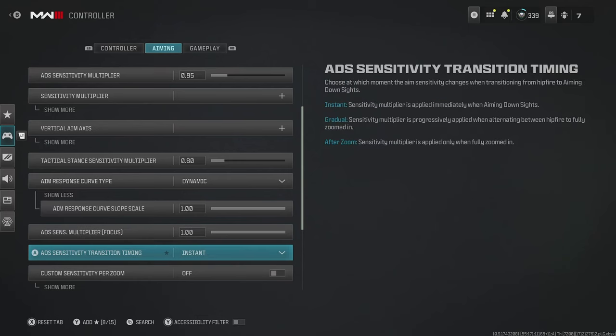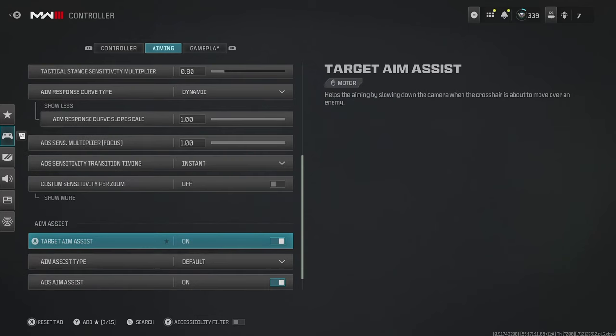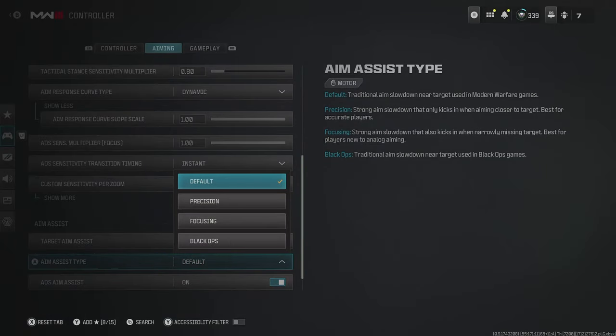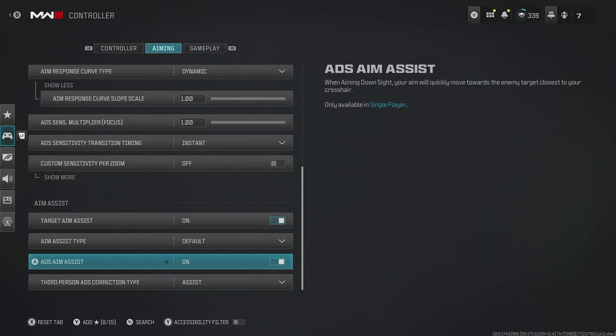For ADS sensitivity transition timing, put this on instant. Aim assist you want switched on, and for the aim assist type, default is absolutely fine — I find it's the most consistent at different ranges. You'll also want aim assist enabled for ADS as well.